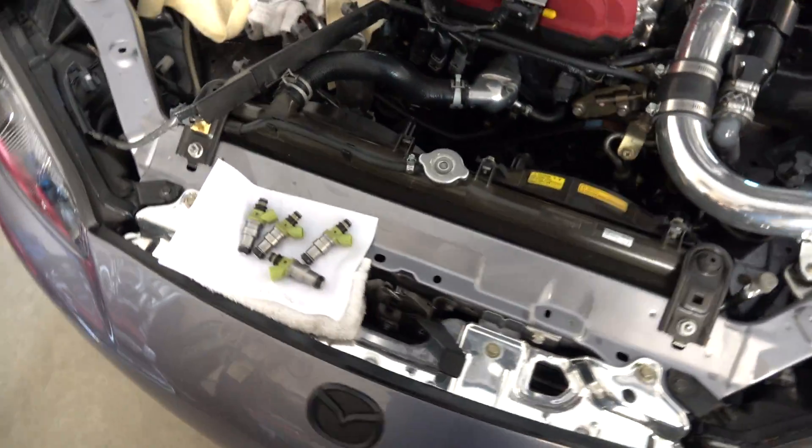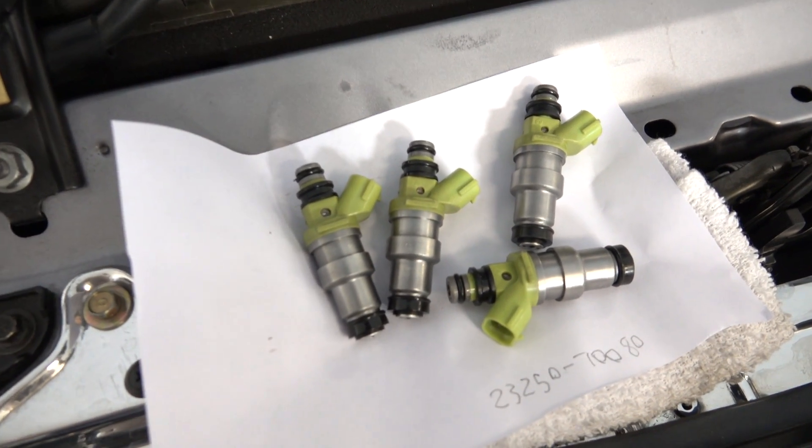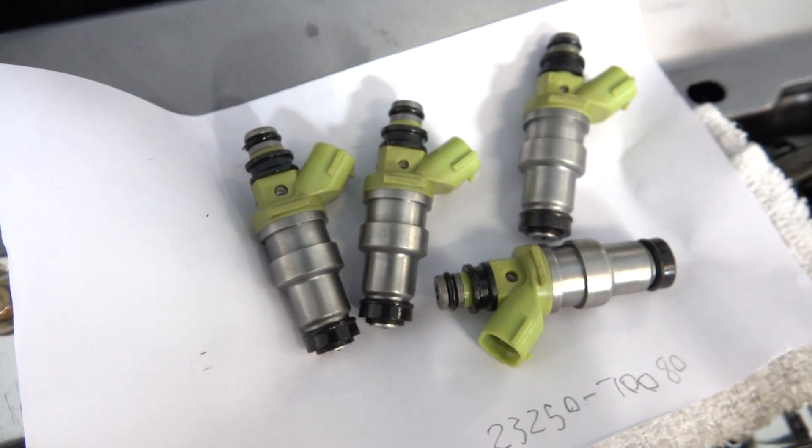This is an exciting video for Mazdaspeed Miata owners because in this video I'm going to be replacing my stock injectors with upgraded Supra green top injectors. These things are great because they are plug and play.